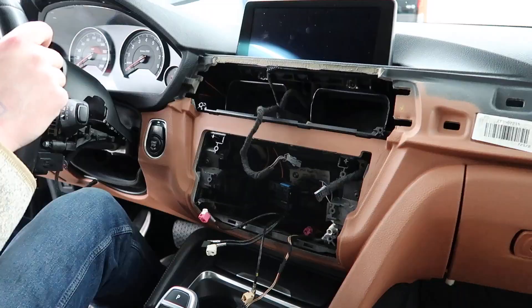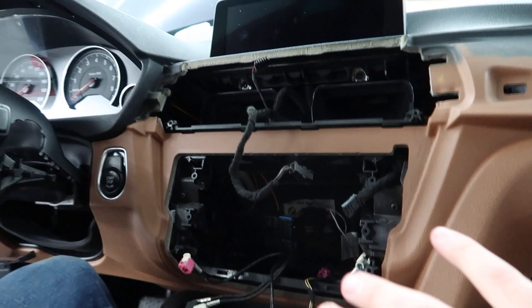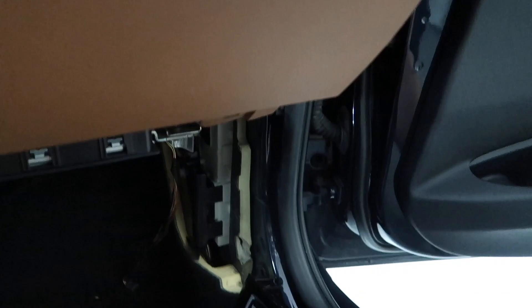We ended up pulling apart the whole dash trim that goes along here — took off the climate control, basically pulled apart the whole centerpiece. We're going to run the wire underneath there, through this box, and into the other side to get it connected to that module.